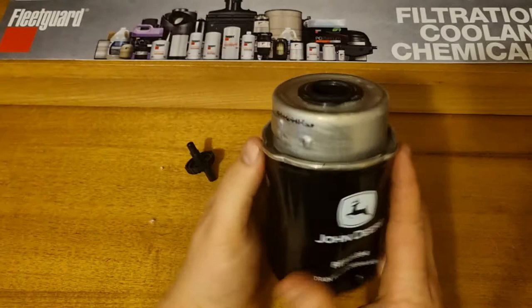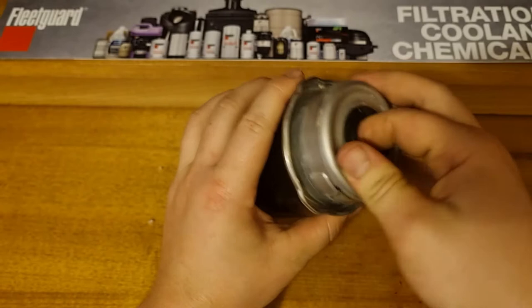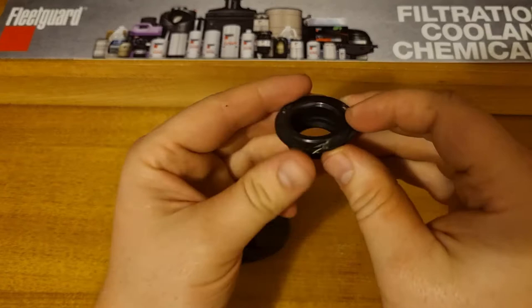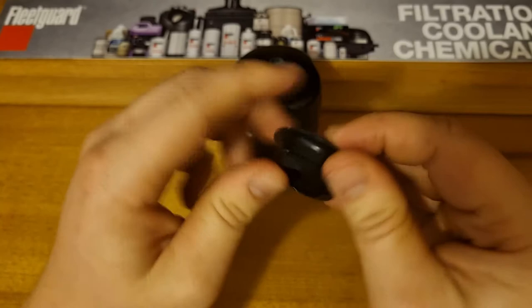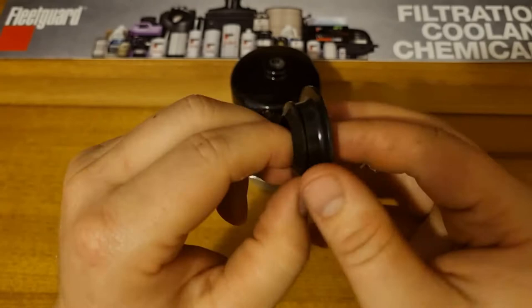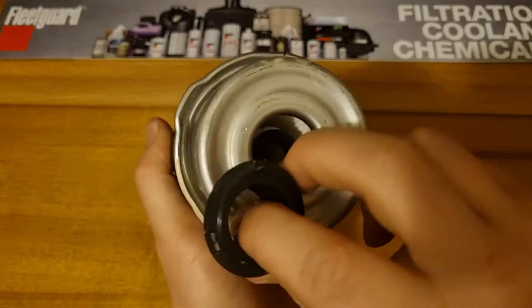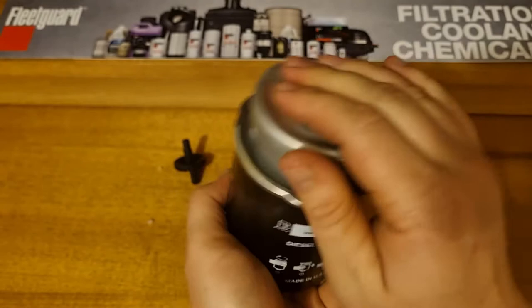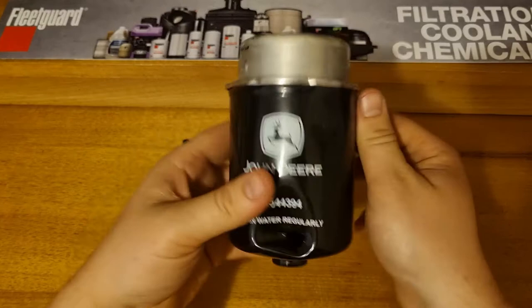These go on the specialized John Deere housings — they've got certain holes they line up with, and these locating tabs put it in the right spot. Then they do up the big nut that goes around the outside and holds it on. The sealing ring is really big and solid — it's nice and soft, not silicon but soft rubber. It's actually got a lip on there so it stays in the filter and doesn't come out. It clips in really solidly.